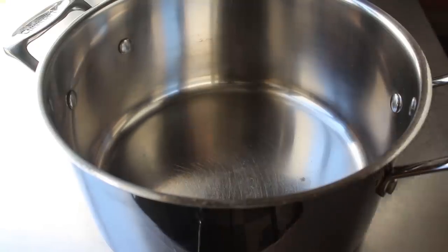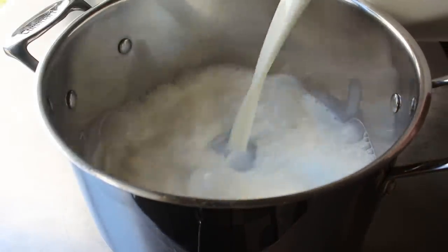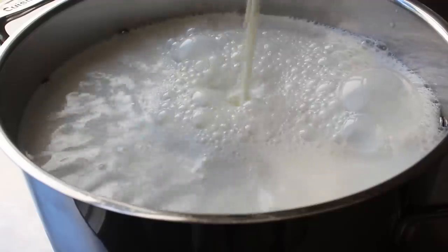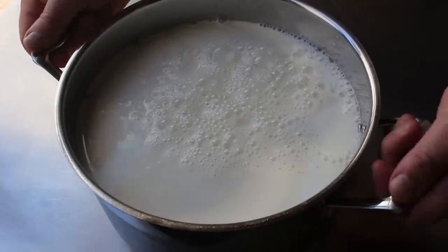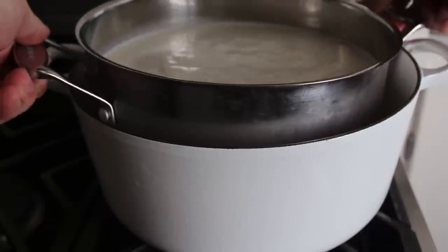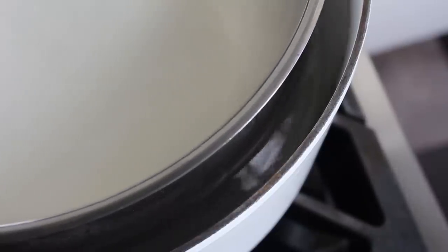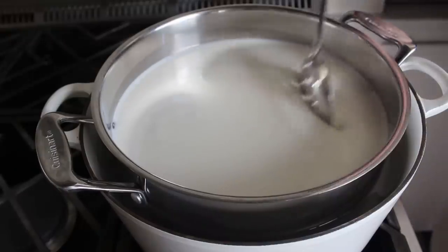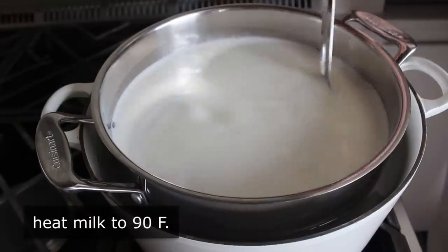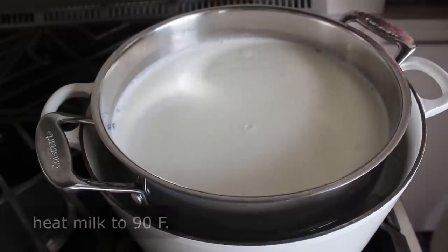First up, we're going to transfer a gallon of whole milk into a sterilized pot. We'll go over that along with all the other exotic ingredients in the blog post. We're going to transfer our milk into one pot and then place that over another pot that has a few inches of water in it, creating what we call in the business a bain marie, also known as a double boiler. We'll slowly bring that up to 90 degrees Fahrenheit, giving it a stir once in a while, at which point we're going to add two of our remaining three ingredients.